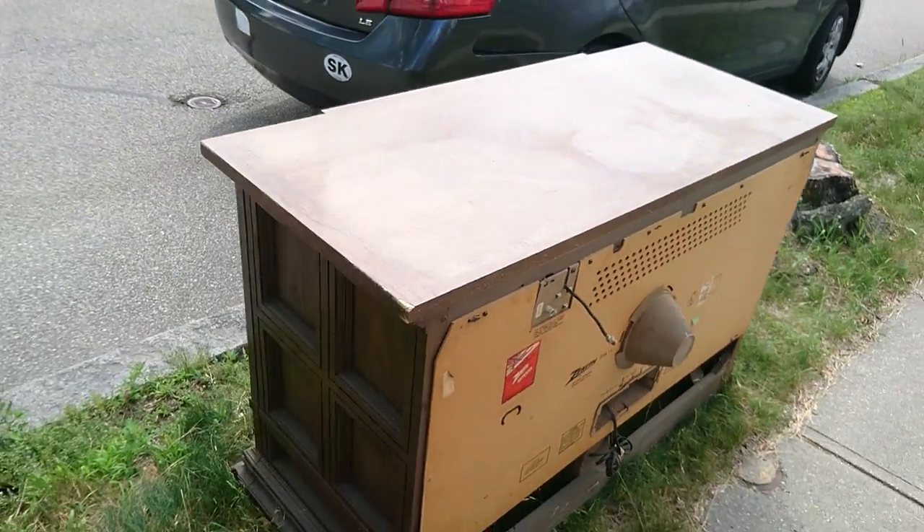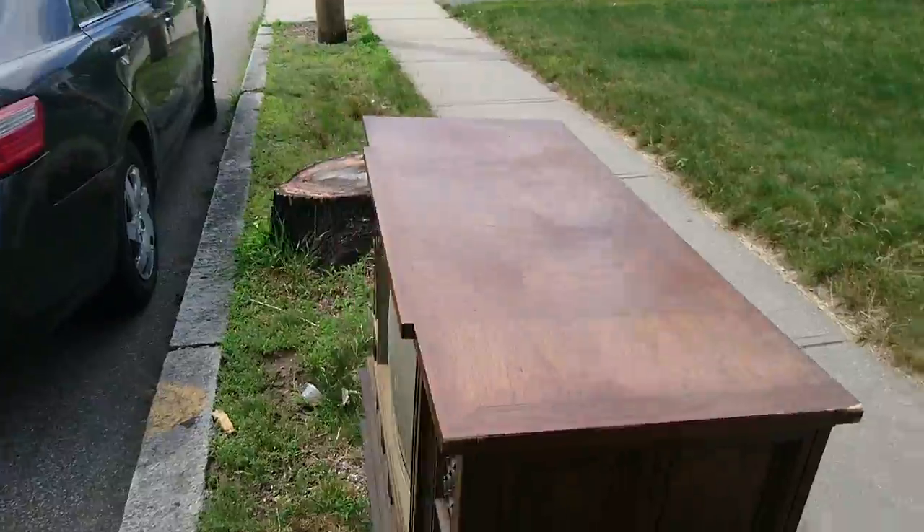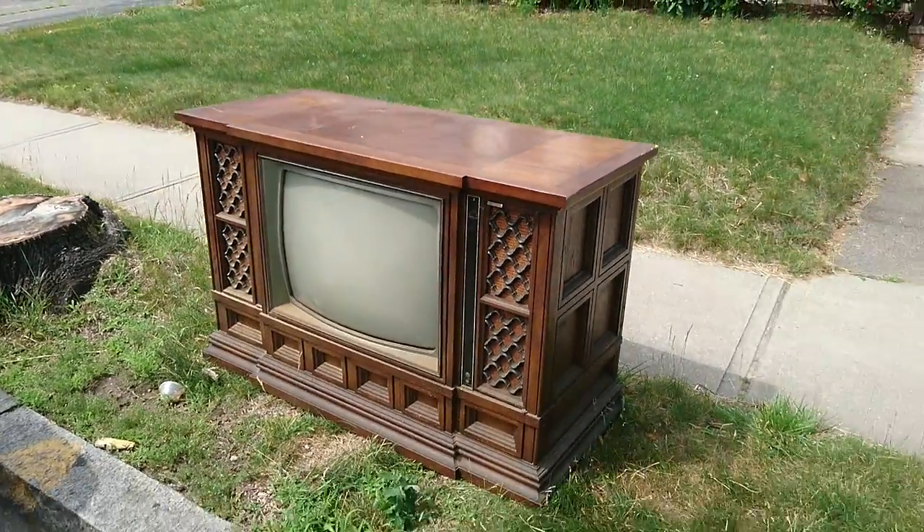But anyway, here it is again — the Zenith console TV.